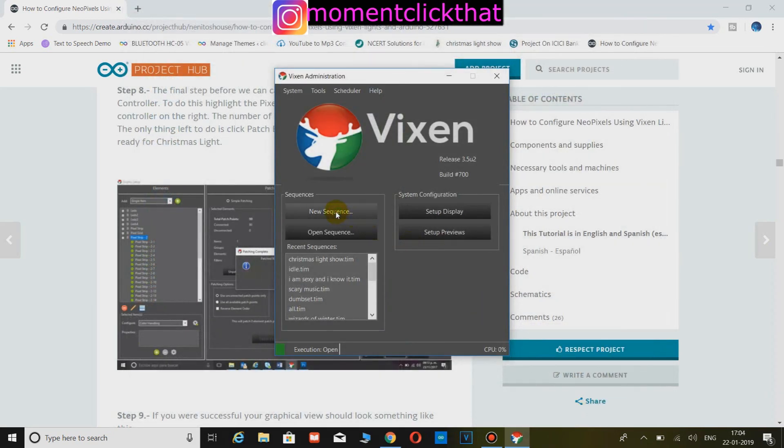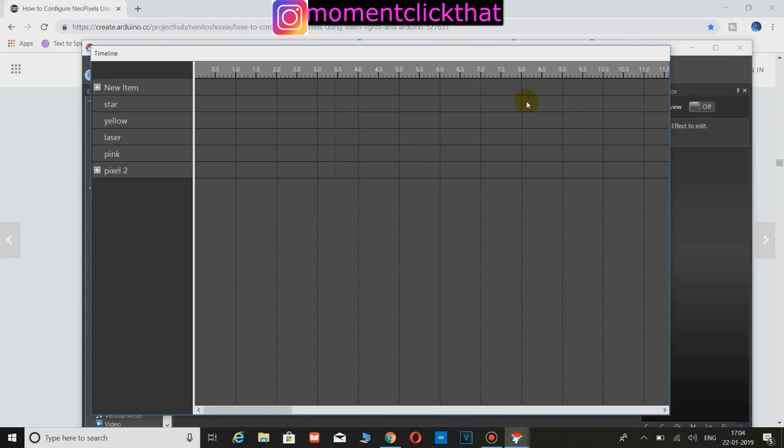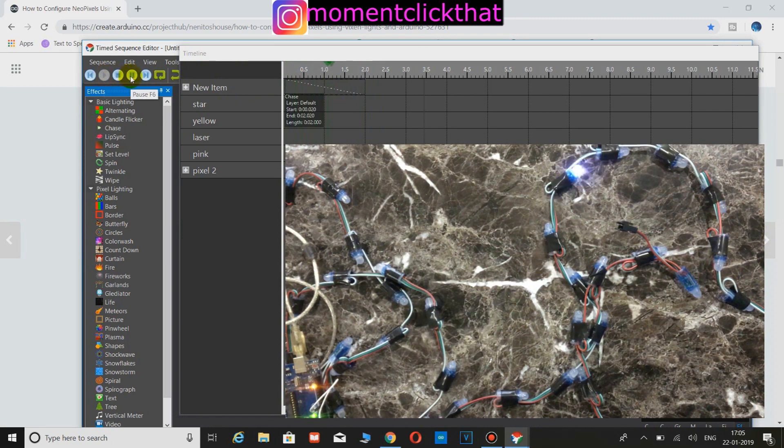Now click on New Sequence and add any effect you want. Here I am adding a chasing effect. Here you can see the pixels are doing the chasing effect. And we are done — now go and create your own light show.